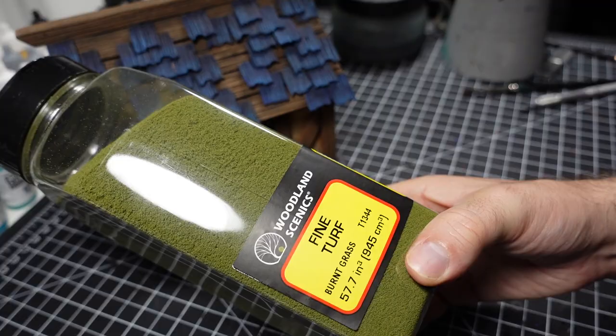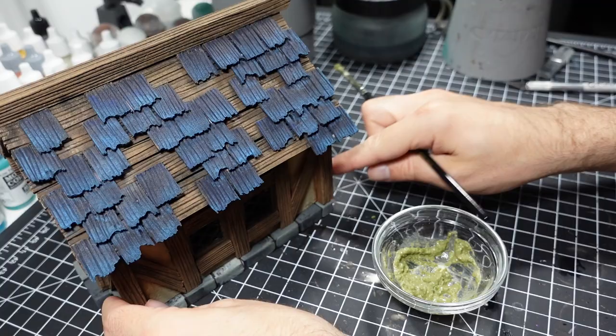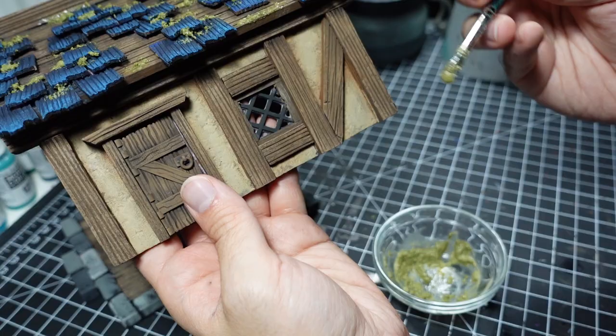Next up is adding the moss. This is created with a simple combination of PVA glue and flock. The green adds a bunch of visual interest, especially in the more neutral colored areas of the build. I try to apply this as organically as possible, making sure that there are no obvious patterns.